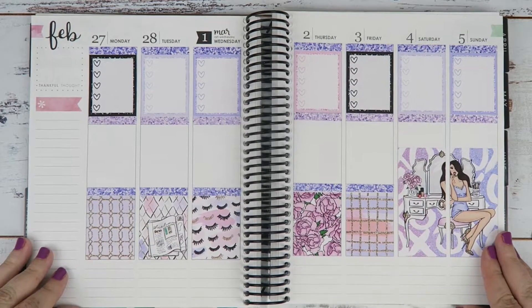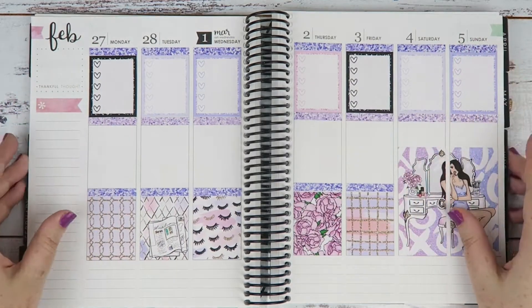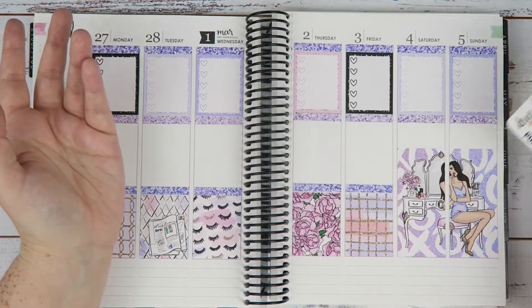Okay, so everything is a little bit different. I got in all the glitter headers and I'm actually really, really happy with these glitter headers from Little Miss Papery. So I'm gonna have to buy another one because they're perfect.